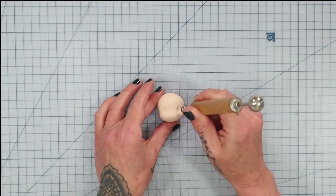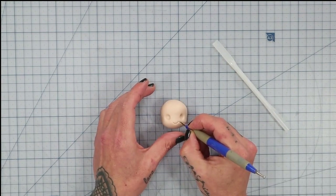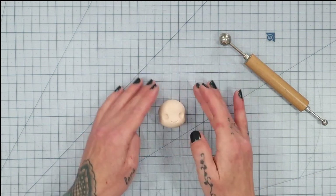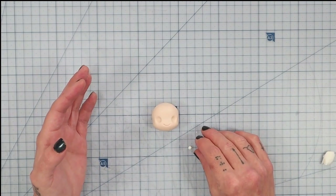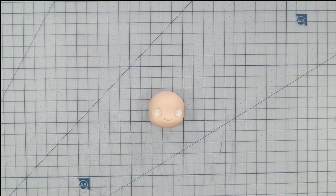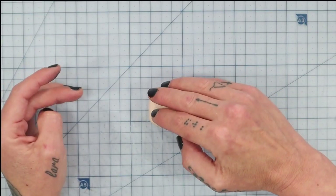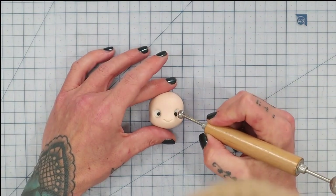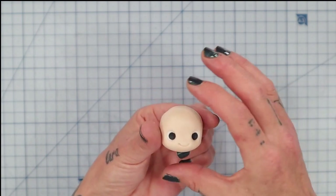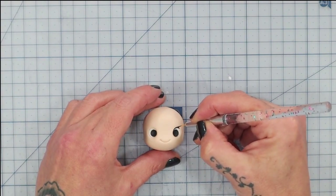I use a ball tool to mark where I want the eyes and push it in nice and deep — not so deep you hit the ball. For the mouth I use a small tool — you could also use a straw sliced in half lengthways — and a tiny dotting tool to make little divots at the sides of the mouth. That's the face ready. I roll two tiny pieces of white fondant into balls and pop them into the eye sockets with the ball tool, then add two even tinier pieces of black fondant for pupils — make them look cross-eyed at this point. Then use the ball tool to squash them out and they look much better.